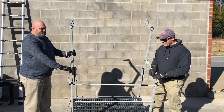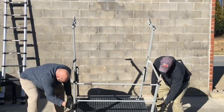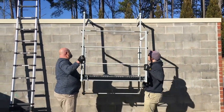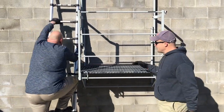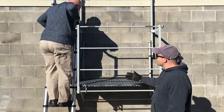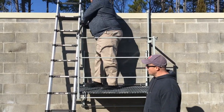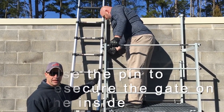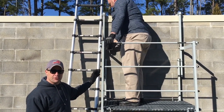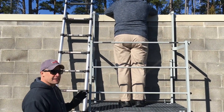Now that assembly is completed, I'm just going to show you how easily it goes up onto your wall. Once the platform is on the wall, you can make your way up the ladder. You'll have to remove the gate as you climb up the ladder to get on the platform. It's really important to put the gate on the inside of the upright — that is a safety feature pointed out with stickers to remind you. Do not forget — that's something that's really important.